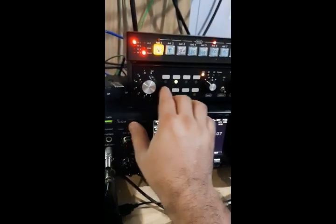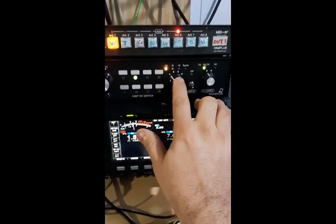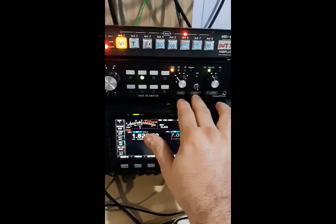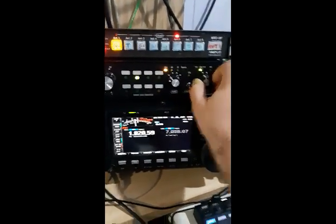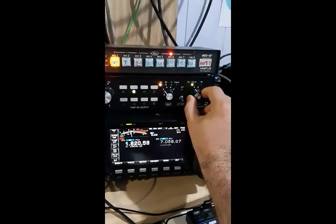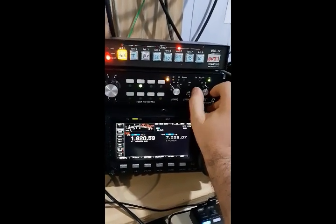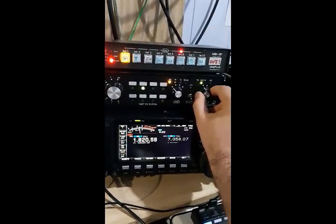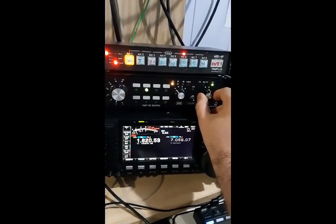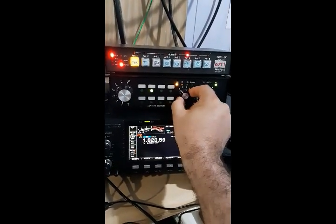At this moment we are using antenna number two. The system has a band pass filter and also a preamp. Here we can switch between the half sloper, which is our transmitting antenna, and the switching RX system. So here I'm receiving and transmitting with the half sloper antenna, and here I'm transmitting with the half sloper but receiving with the beverage to North America.